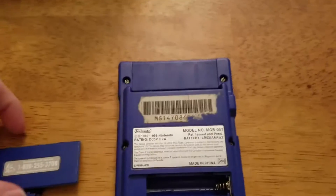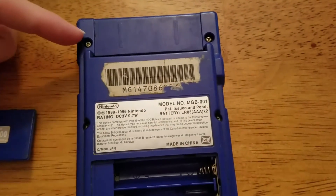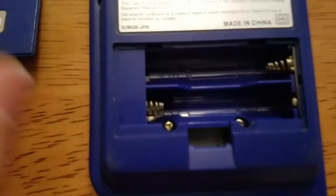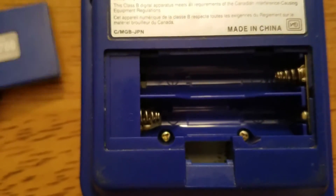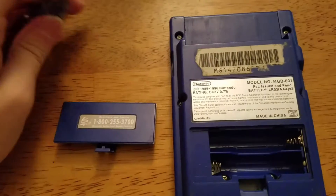First things first, what you're going to want to do is unscrew the six screws in your Game Boy Pocket. Four of them can be seen, and two of them are hidden in the cartridge slot, so you'll want to remove the batteries for that. You're going to need your tri-wing screwdriver to remove these.